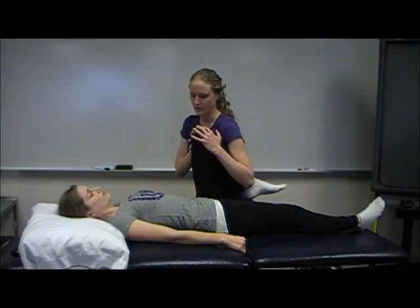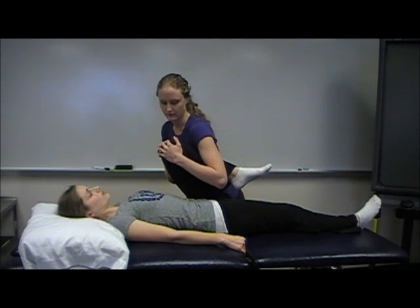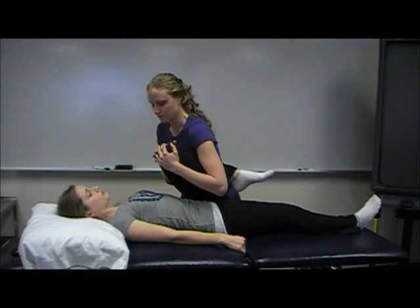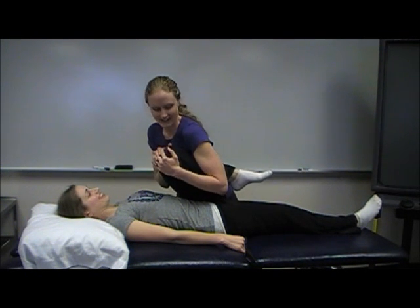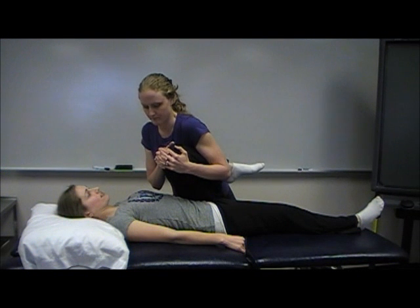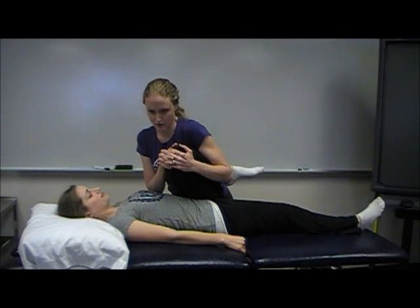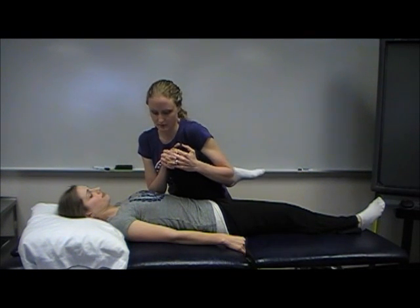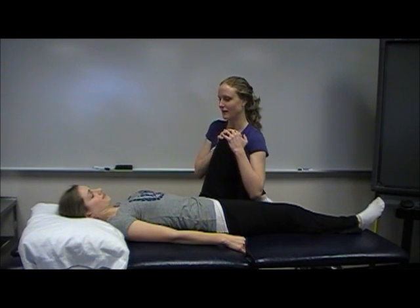If that didn't produce any pain, you then want to combine motions and take the patient into flexion with adduction. If that didn't produce any pain, you'll then add in internal rotation. If no pain, you want to add in compression of the joint — kind of pushing and pulling down on their knee — and then gently take them out of that position.